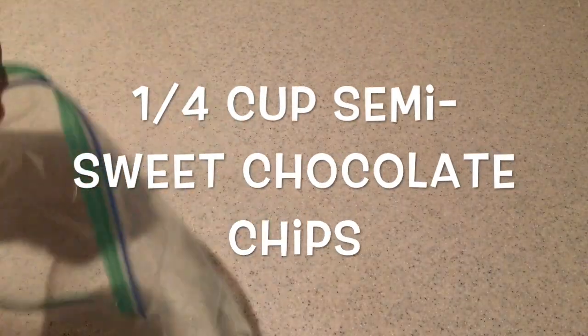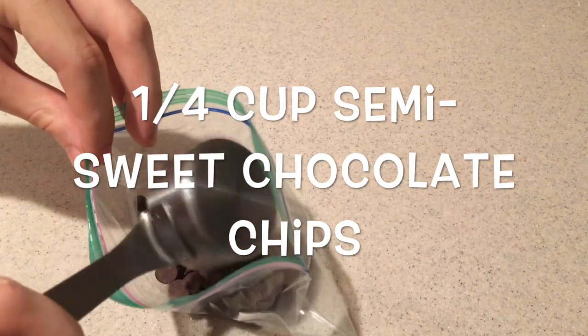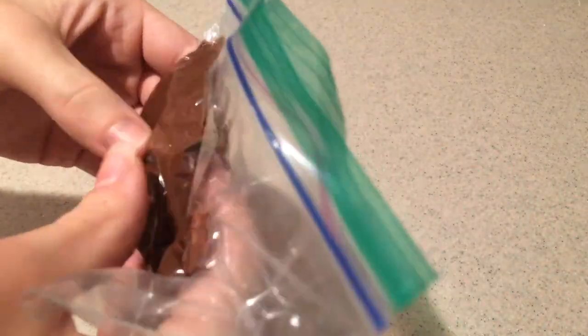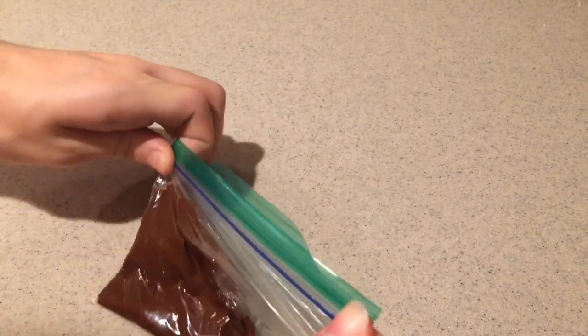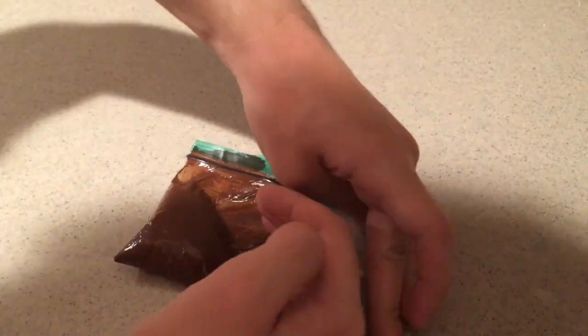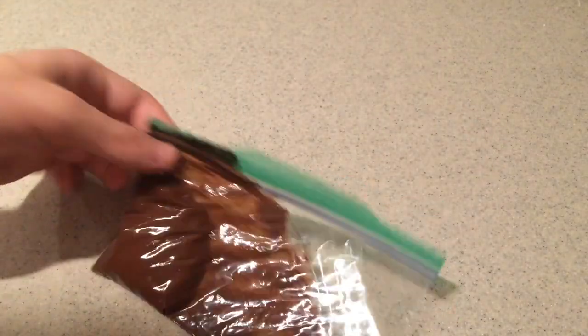Then add the semi-sweet chocolate chips into a small plastic bag and microwave them for 30 seconds without sealing the bag. Take it out and rub them until they're smooth — if you need to microwave them longer, you can. Then press out the excess air, seal the bag, and set it aside.